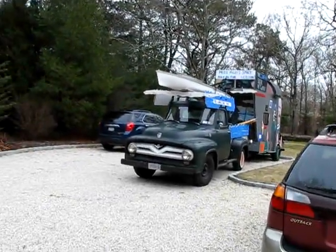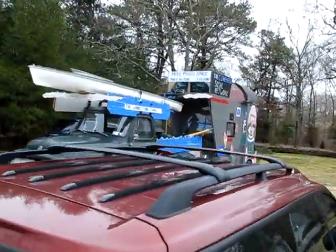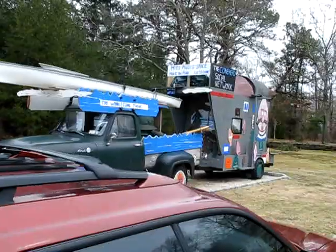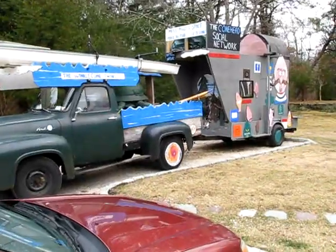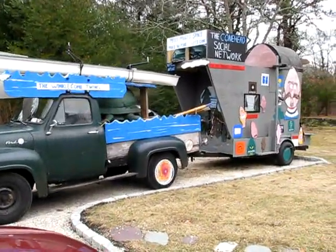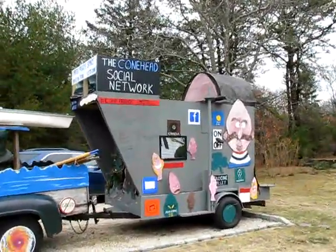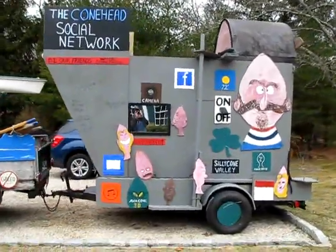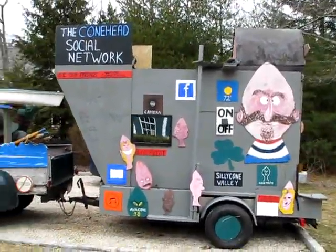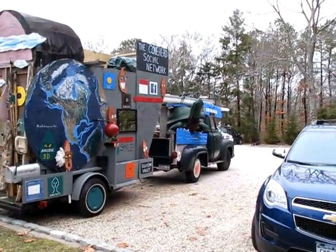Now the first glimpses of the truck and a trailer all put together. And a quick glimpse of this side. A lot happening. Turtle looks good.